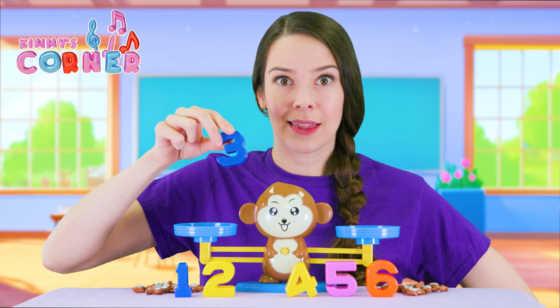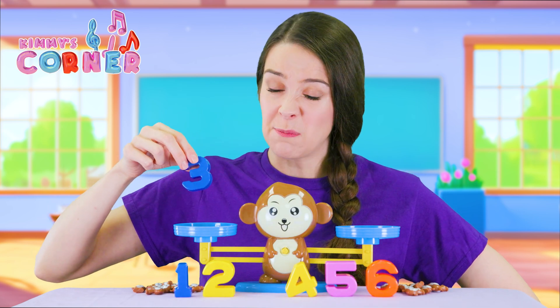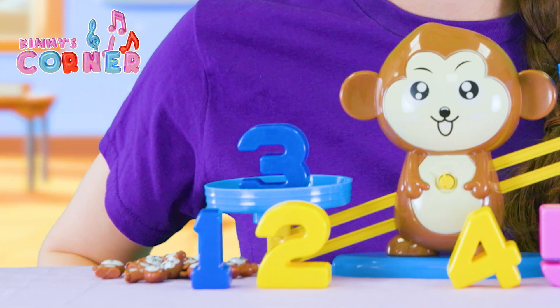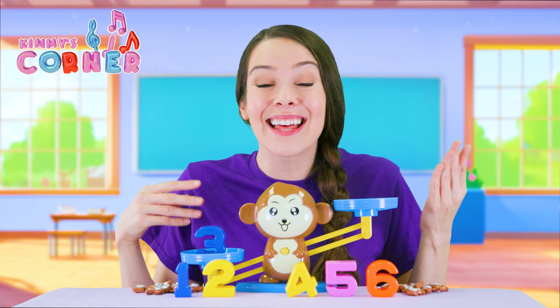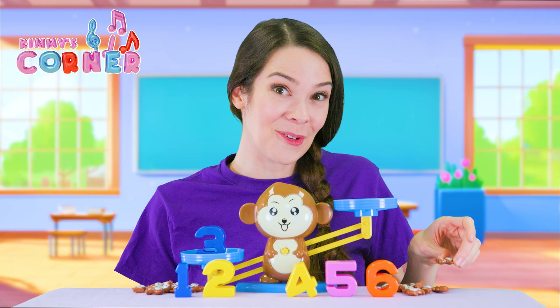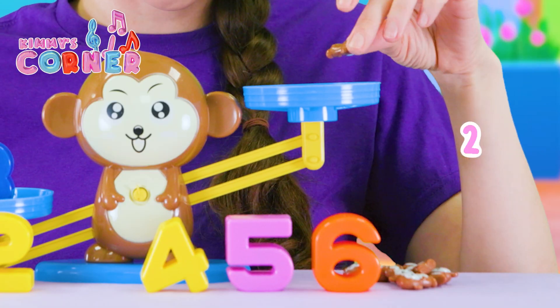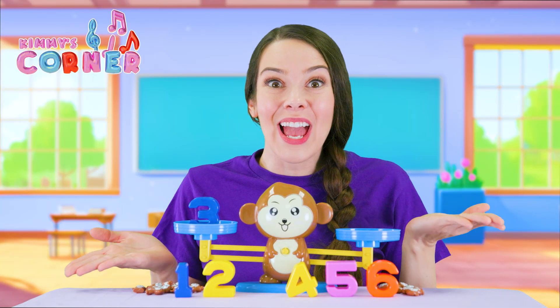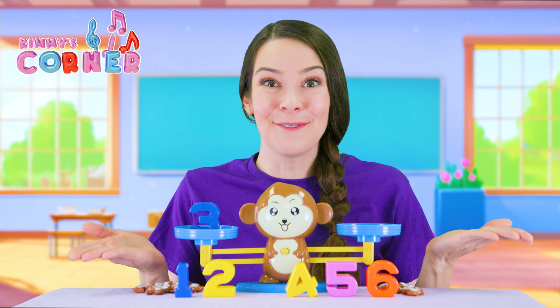How about the number three? Let's put the three right here and see what happens. It sinks all the way down. So what do we need on this side? We need three monkeys to make him balance. One, two, three. And look at that — it's perfect.